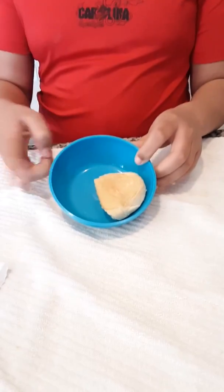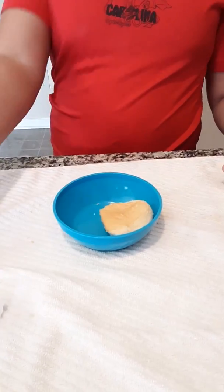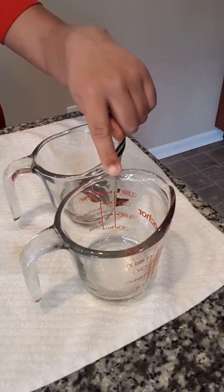Here are the materials that you'll need to complete your activity. A bowl with something starchy — we've chosen a hot dog bun, but you could use any type of bread or cracker, goldfish, anything like that. One paper towel per participant, water, and white vinegar.